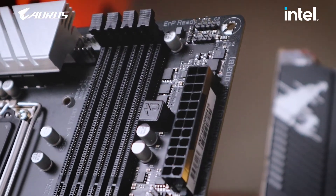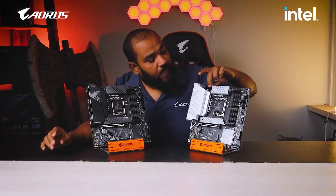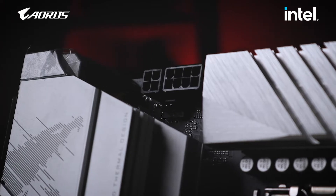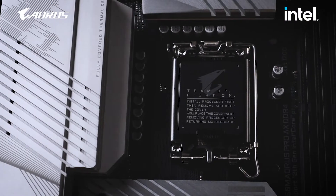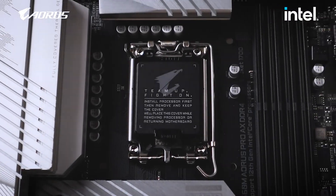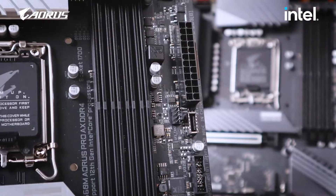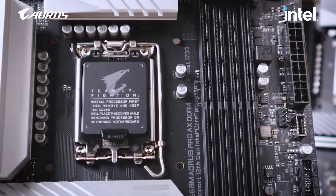We also have solid pins for the 24-pin connector, and pins for the 8-pin and 4-pin connectors on top for power delivery to the processor. Both of these motherboards have the 8-pin and 4-pin connectors. Next up we have the new LGA1700 socket for the new Intel-generation motherboard.